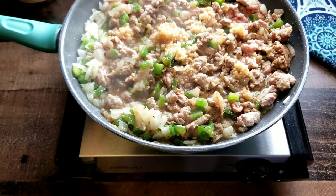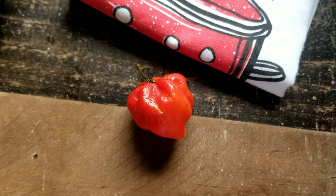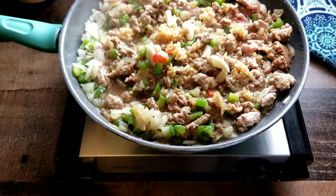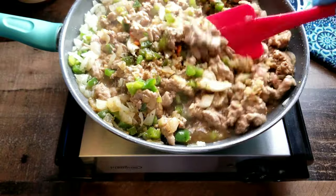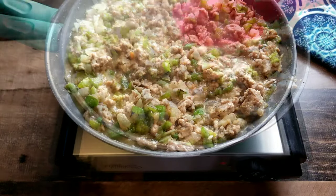Now we want to add in some minced garlic. I like to add minced garlic as well as chopped garlic because I just love garlic and the flavor profile it brings to this dish. And just for a little bit of heat, I'm gonna add in a scotch bonnet pepper. This is just my choice — I just want that heat factor. But you could totally do without it and this meal will still be the bomb.